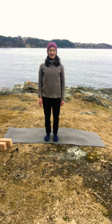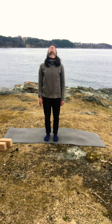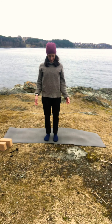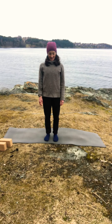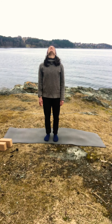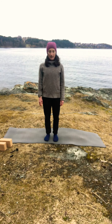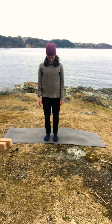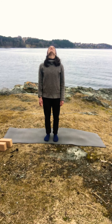Slowly open your eyes and we'll continue with the warm-up. On your inhale bring your chin up, and then exhale chin towards your chest, relax your shoulders. And again inhale up, exhale down. We'll do three more — inhale and exhale, two more, exhale, and last one, exhale.